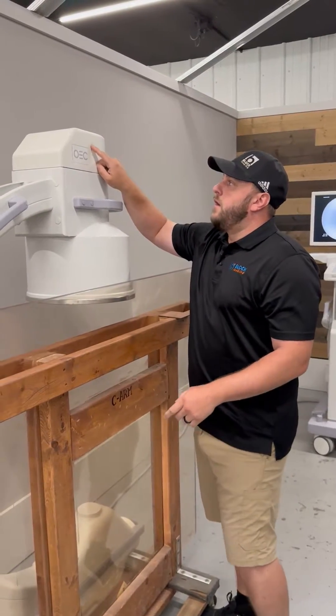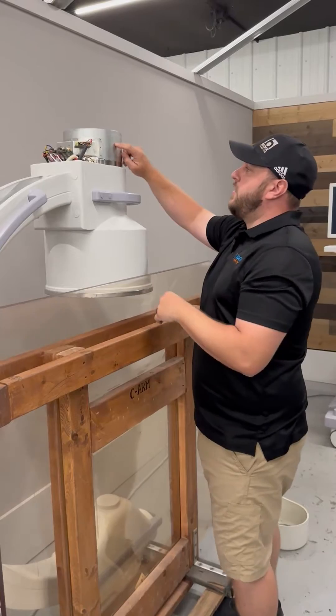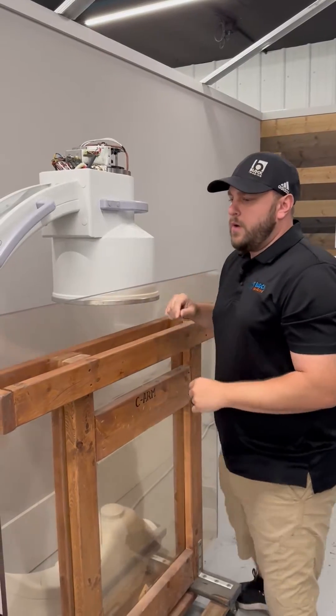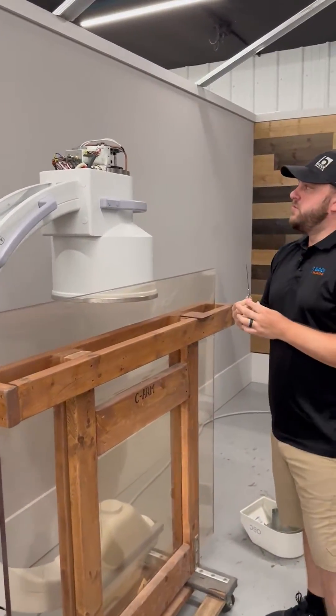For time purposes I've already removed the screws. We'll remove our cam cover as well to get access to our camera.